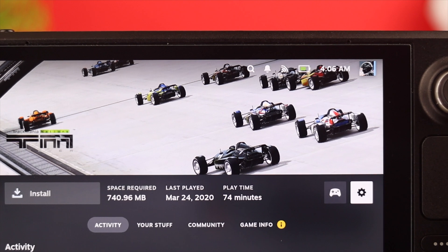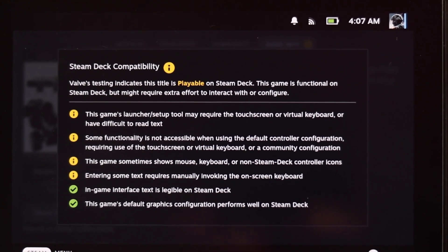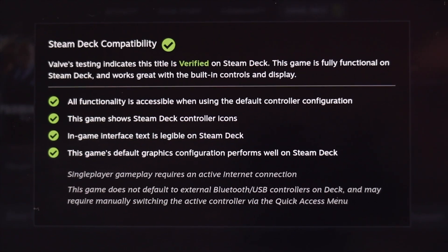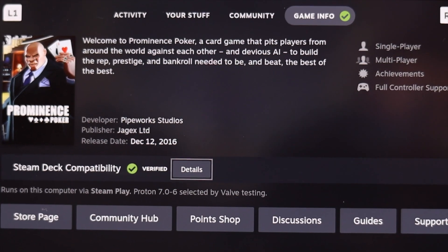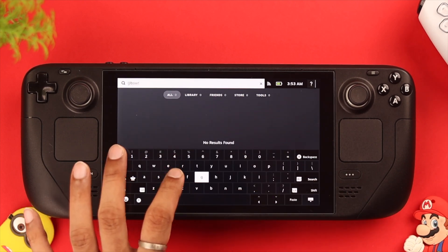Now, if the touch controls are not working in a particular game, it may just be that the game is not fully compatible with Steam Deck. You can refer to the compatibility icon to make sure that your game is fully supported. These are the ways you can follow to fix any touch-related issues on your Steam Deck.